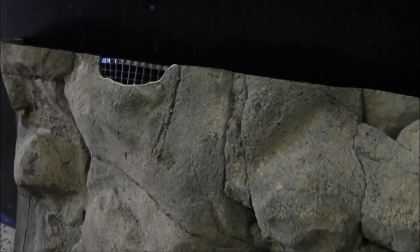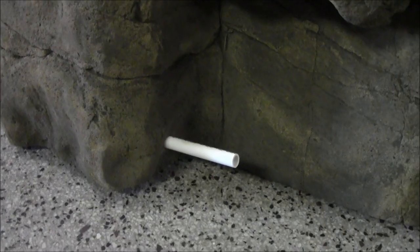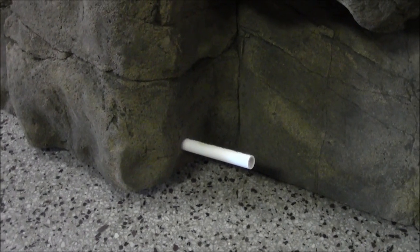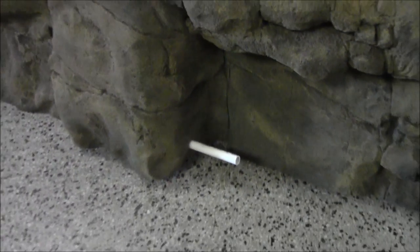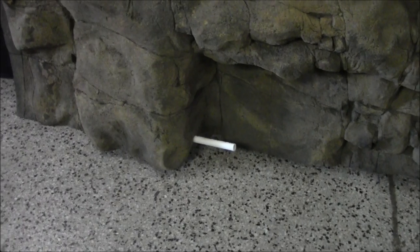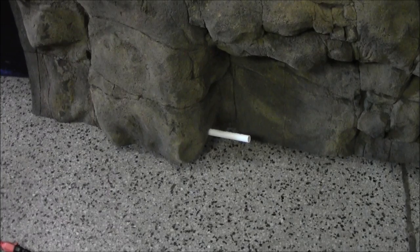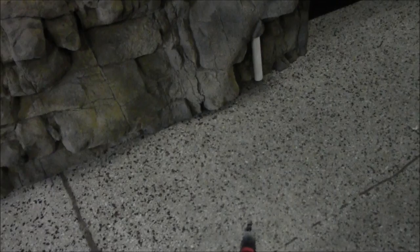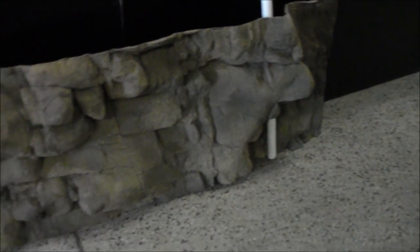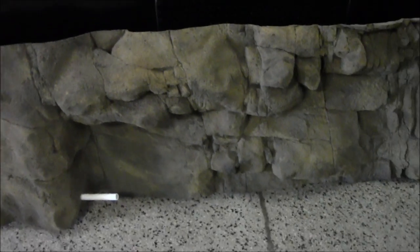The notch is for the water to get to the overflows, and the return for the sump is right there. The pipe isn't going to be sticking out like that — I put it there as an exaggeration to show you what we're doing. The sump return is going to act almost like a circulation pump, pushing water along the bottom over to the FX6, and the FX6 return is going to push the top half of the water over to the overflow — almost like a big circle.